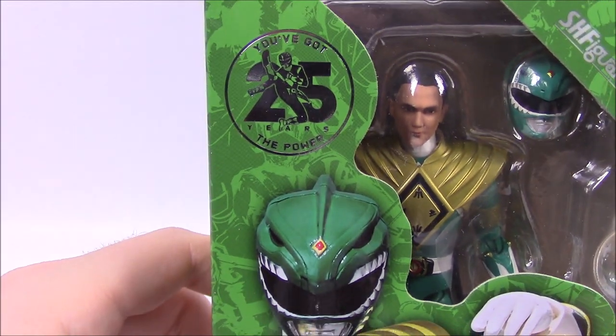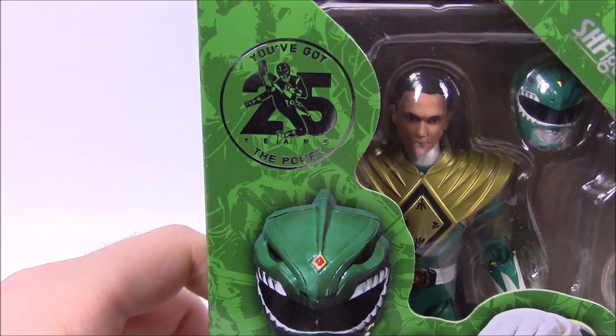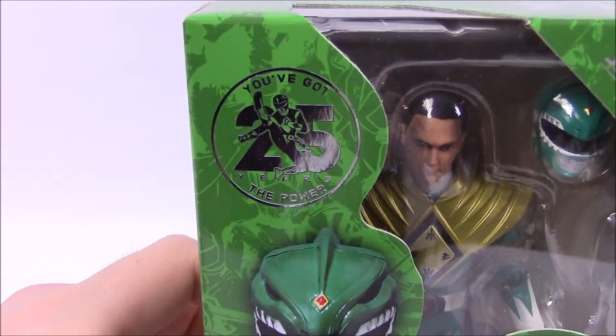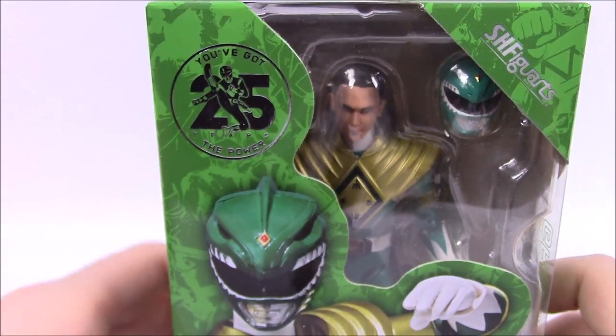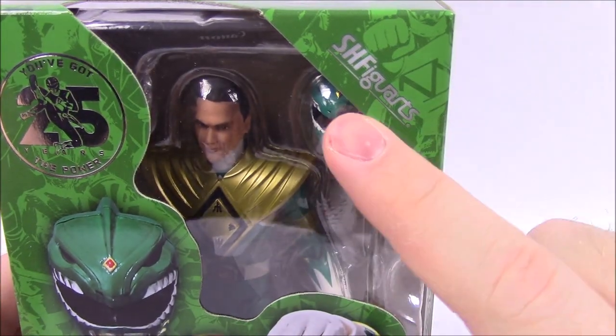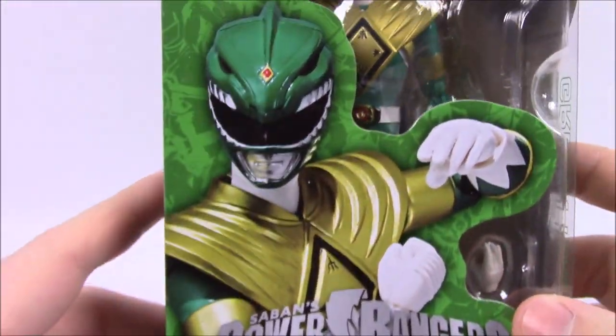We've got the Power Rangers 25th anniversary branding, which of course happened this year and is now coming to a close — with Power Rangers moving on from Bandai to Hasbro and everything. Then we've got the SH Figuarts logo there. And of course we've got the Green Ranger, which we'll look at on the inside.